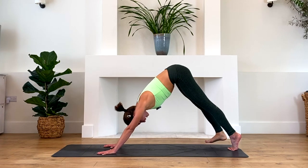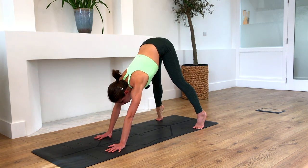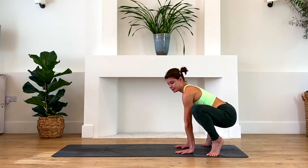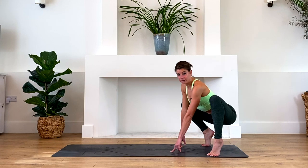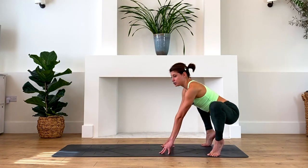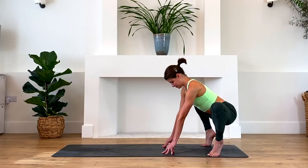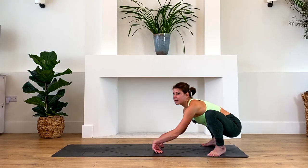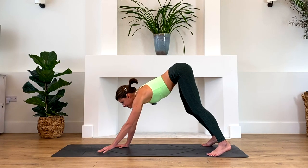Lower the right foot down to the mat and bring the feet about the width of the mat — nice and wide. Come up onto the tiptoes and begin to walk your hands back towards your feet, bending your knees and lowering your hips as you go into this tiptoe squat position. Maybe it feels good to keep the heels down, or maybe you need to keep the heels up. Think about driving your knees as far back behind you as you can, using your glutes. Try not to relax into it too much — if you're one of those super bendy types, keep a bit of activity in the muscles.